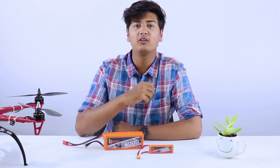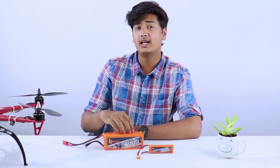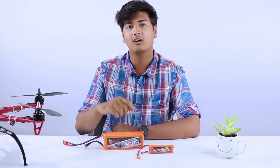The second thing to keep in mind is deciding the battery size. For a longer flight experience, prefer a battery with more capacity, as it will help your drone fly longer. Also choose the battery with the correct physical size and weight according to the drone you own.